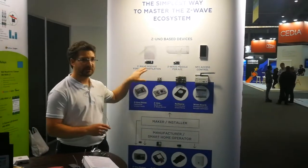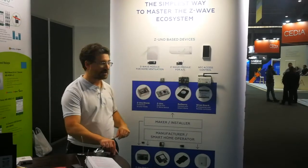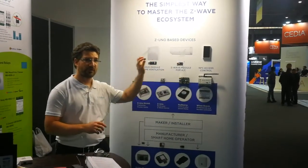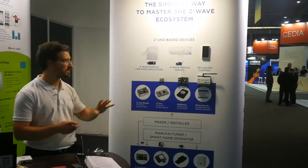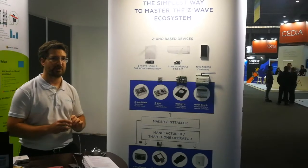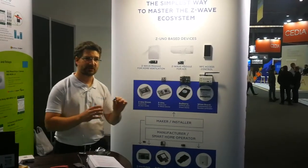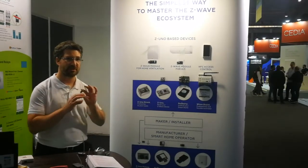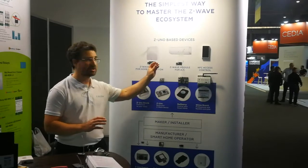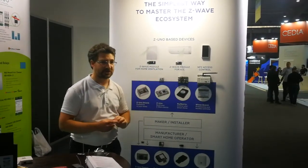Here we show a few examples of ventilation and air conditioning control based on Z-Uno. As you can see, it's the same board and it was created for a particular customer who asked to make a very special device. They did not want to go into Z-Wave peculiarities, so they just took this small board — all the Z-Wave is handled by us — and the customer just did the logic with the air conditioning system.